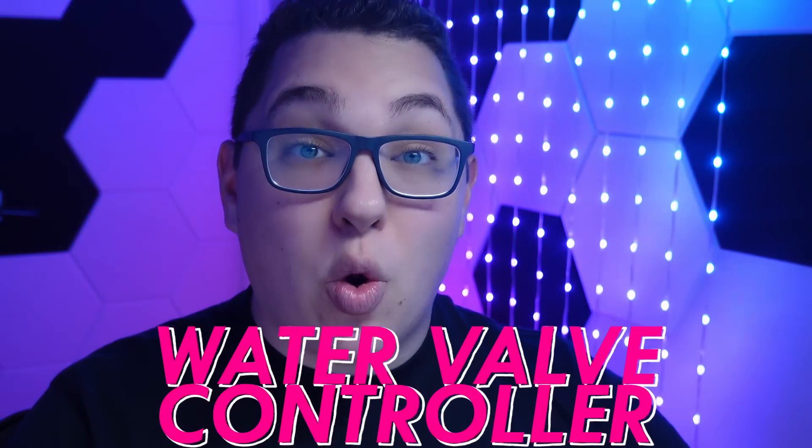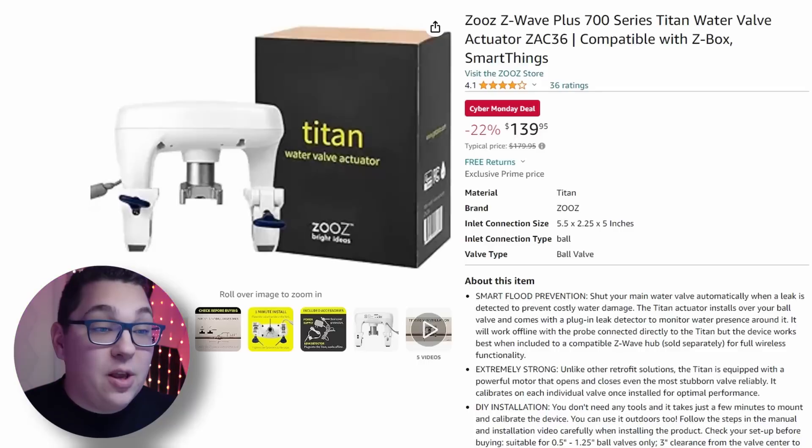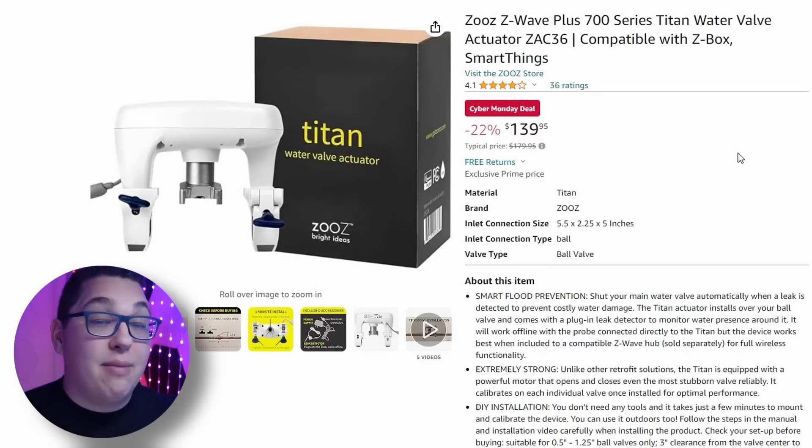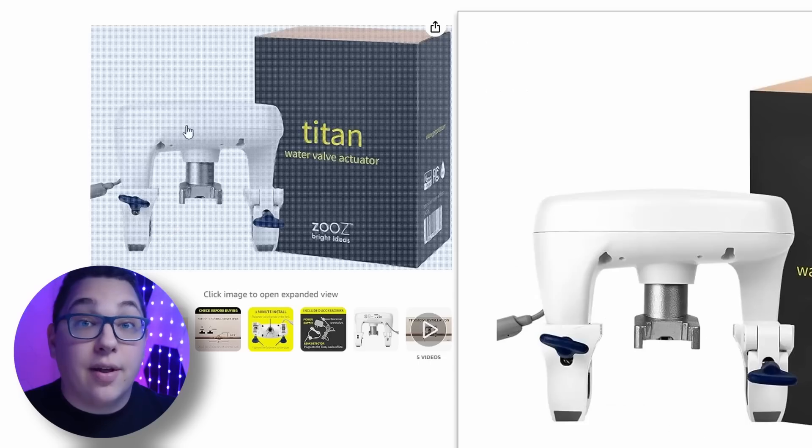While we're on Zeus, let's take a look at a smart water valve that Zeus makes. This is the Zeus ZAC 36 and you can see it's on the deal as well. I actually used it in my flower bed watering video which you can check out if you want to see how that works. Nice little deal there.